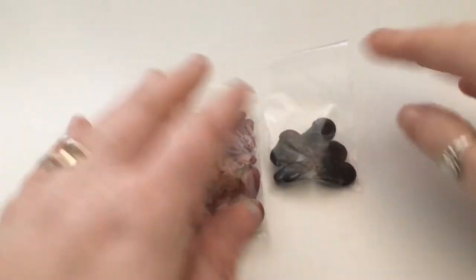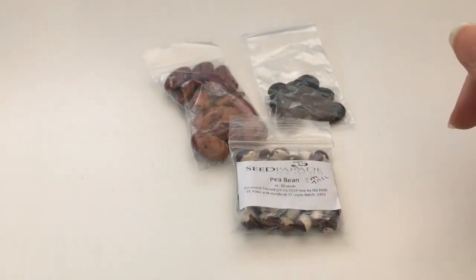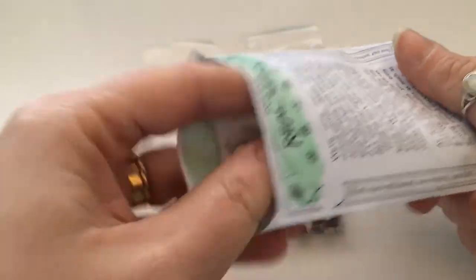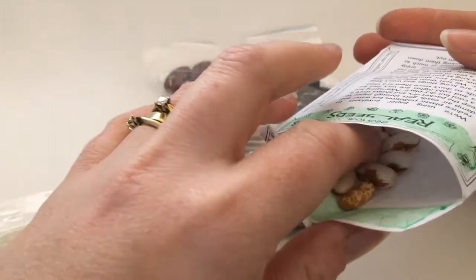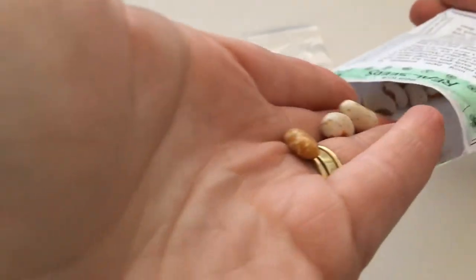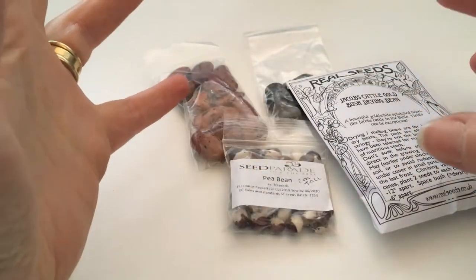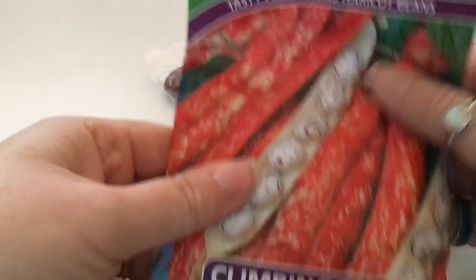Beans — now is the time for your beans to start. This one is Jacob's Cattle Gold bush bean, a drying bean from Real Seeds — not affiliated at all, just so you know. These are purely for drying. Look how cool these are, almost like gold. I love me some beans. I really enjoy shelves full of big jars with really colourful beans.